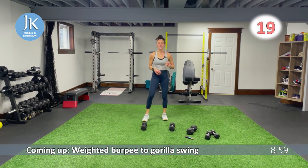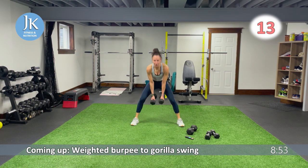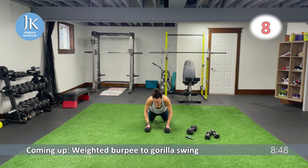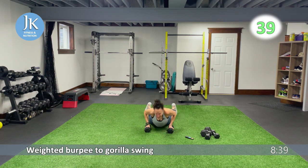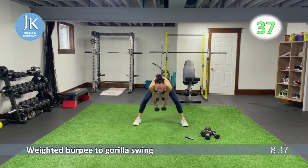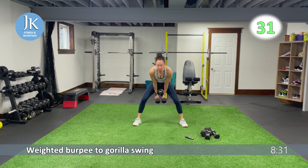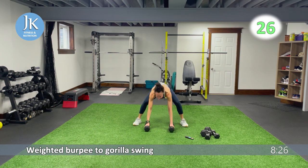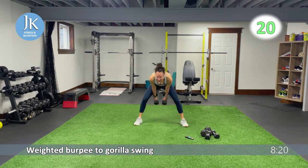Weighted burpee to gorilla swing. Coming all the way down, pushing up, then I want a gorilla swing — back down again, right into weighted burpee. We're staying low this whole time. Weighted burpee, gorilla swing — arms are tucked in, landing, drilling your feet. Drag it towards you — it's like a kettlebell swing forward. Back down and up. This is number six of six. One more round left of all six exercises we just did.